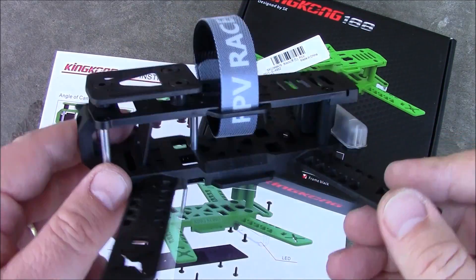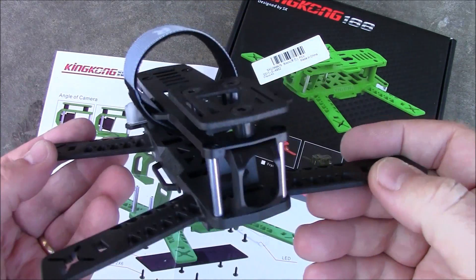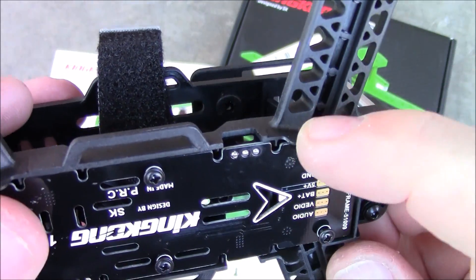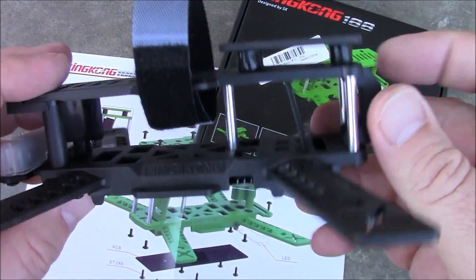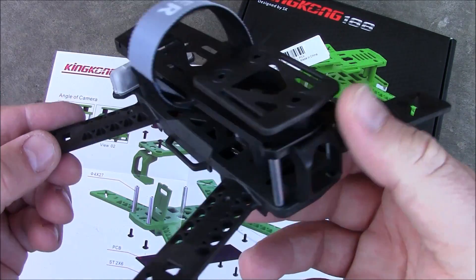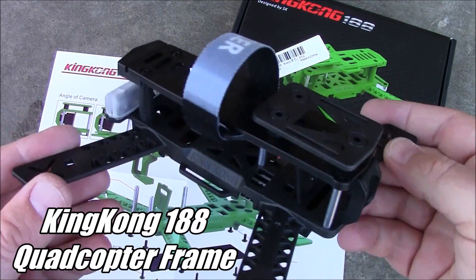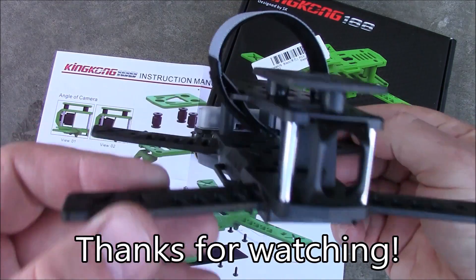This is the King Kong 188 frame. I think it would be a pretty good first-flyer frame because the arms and body are strong enough that they're not going to break in a crash — they'll have a little flex, but they're decent enough that they won't snap off too easily. The only problem with plastic is it gets a little weaker in cold weather, so don't fly in the snow with this — or at least don't crash in the snow. If you have any questions, leave them in the comments and I'll try to help out. Thanks for watching.